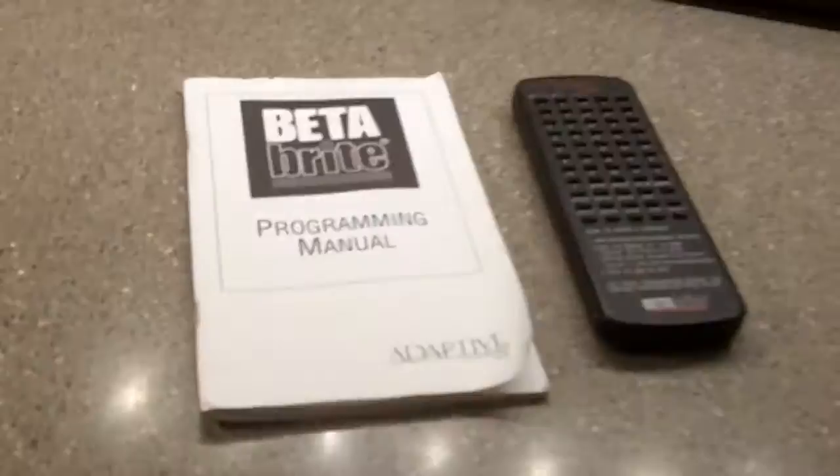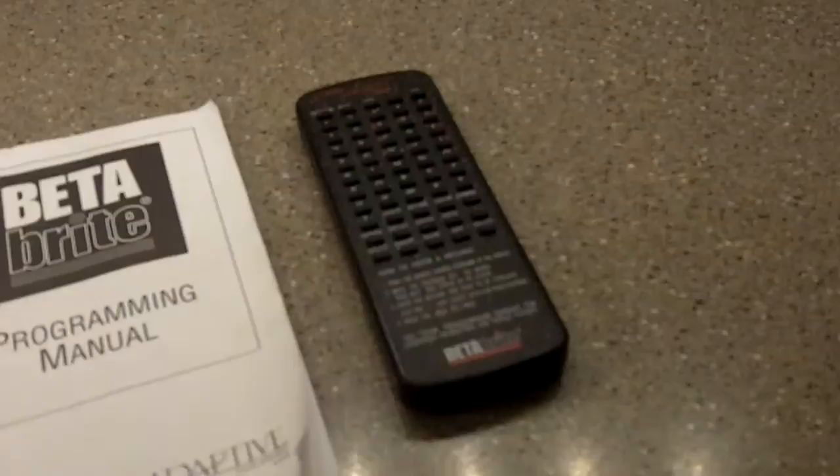You don't have to worry about paying for shipping. It comes with the sign, the full manual and details on how to utilize this, and it has the remote.